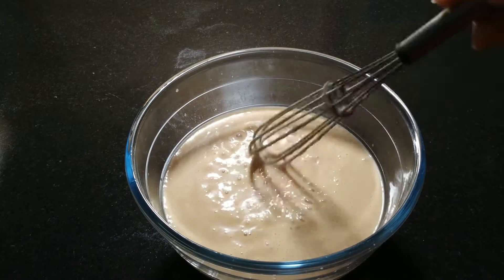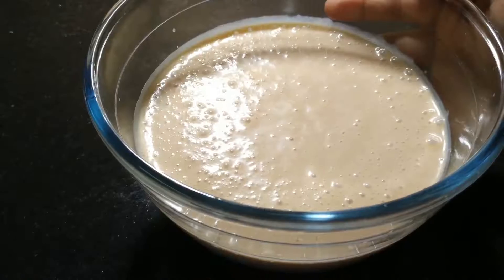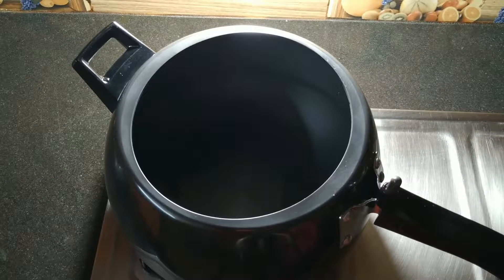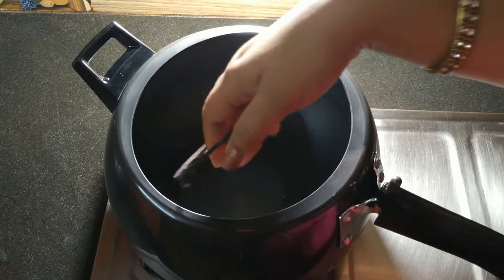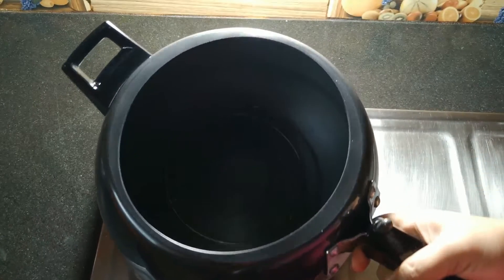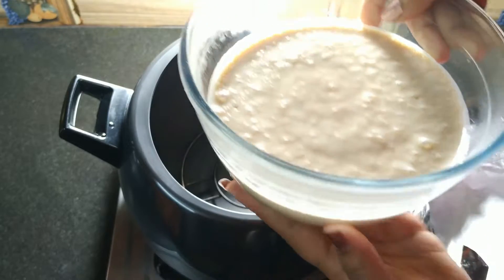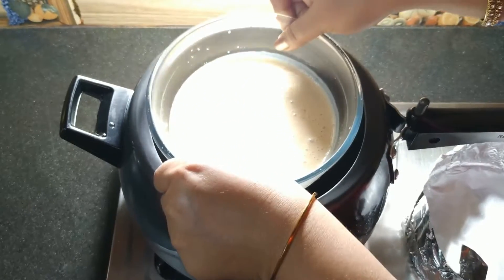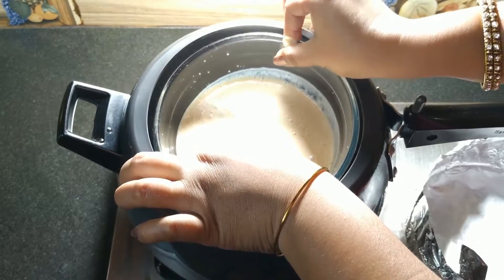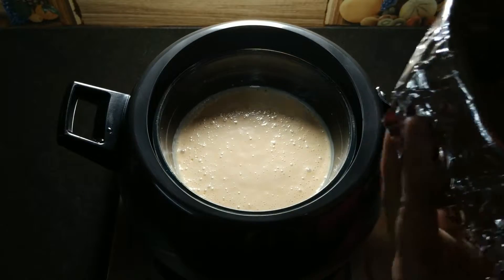We will beat the back a bit on top. I will make the pudding in the cooker. I will put a stand in the cooker first, then we will put the dough in and cover with foil.